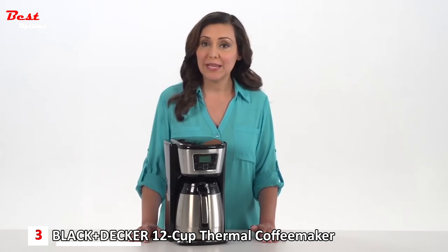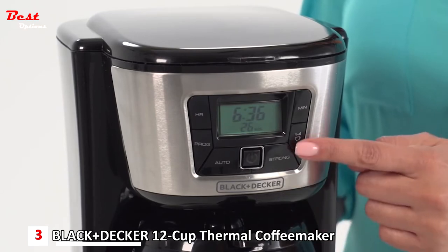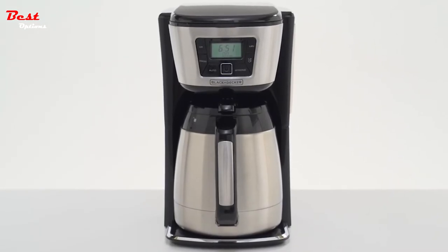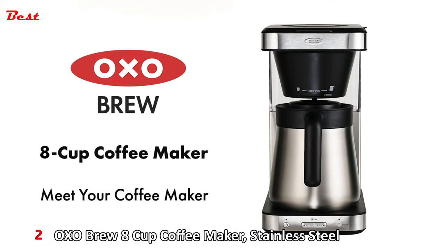Fully programmable, the digital display allows you to schedule your brew for any hour of the day. Monitor your coffee's freshness with the fresh brew timer, which displays the amount of elapsed time since the coffee was brewed. That's the Black+Decker 12-cup thermal programmable coffee maker.